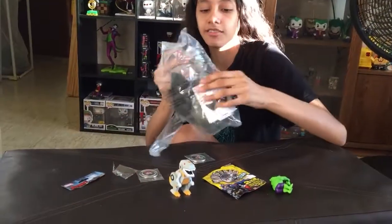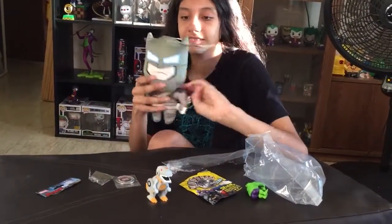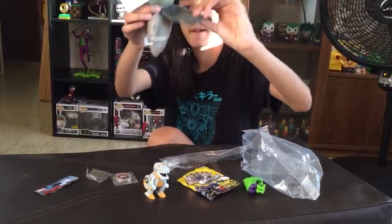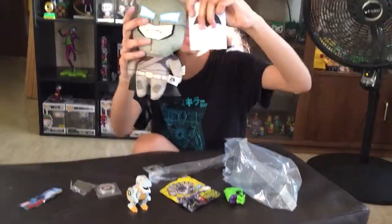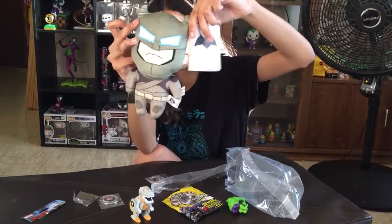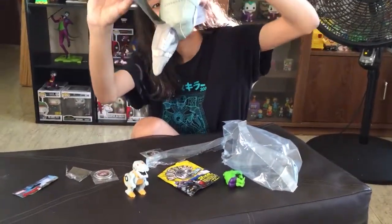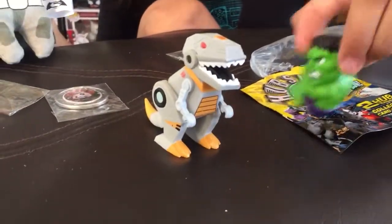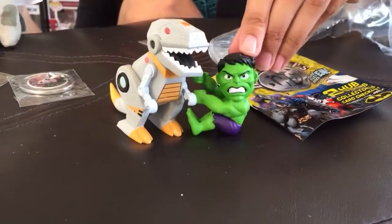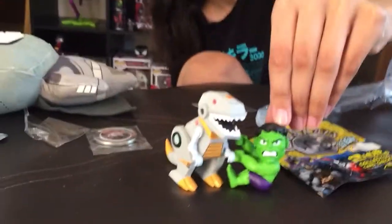Look at this plush — open it. It feels so soft. It smells good too. Why are you smelling it? It's a Kid Robot product, so it's expensive. I like how the eye went up. There's the dinosaur — a little dangler. I don't know where the stick is.